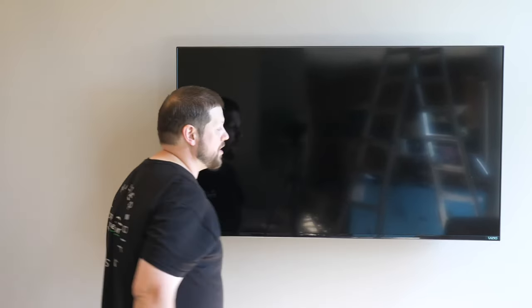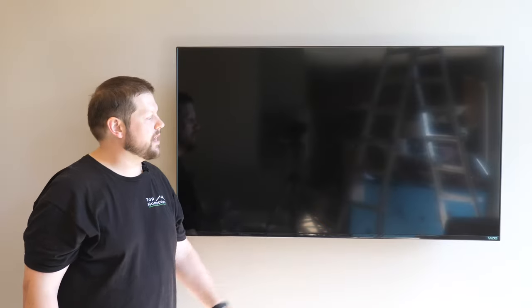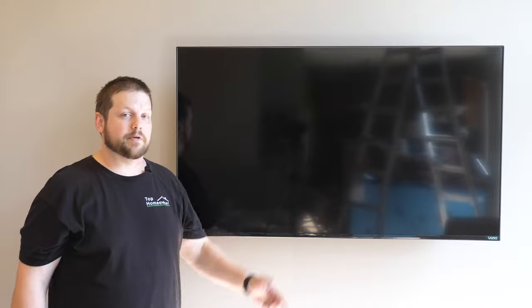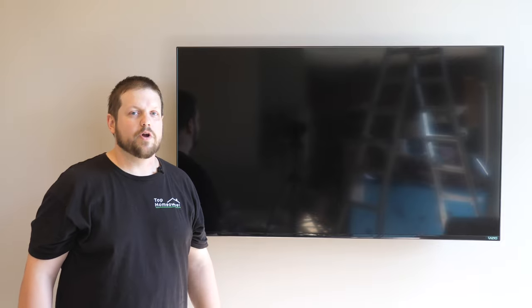That's all there is to getting the TV hung on the wall. We haven't hooked up any cords yet — we're going to do something special to hide not only the HDMI cables but also the power cable going up to the TV, so if you're interested in that there'll be a card and a link in the description. We'd appreciate you liking and subscribing to the Top Homeowner channel, where our goal is to help you become the best homeowner you can possibly be. Thanks for watching and we'll see you in the next one.